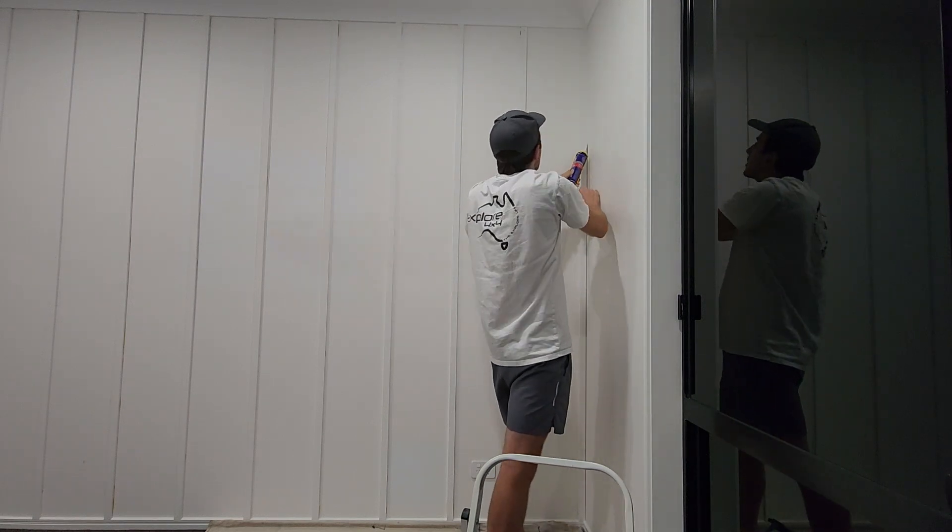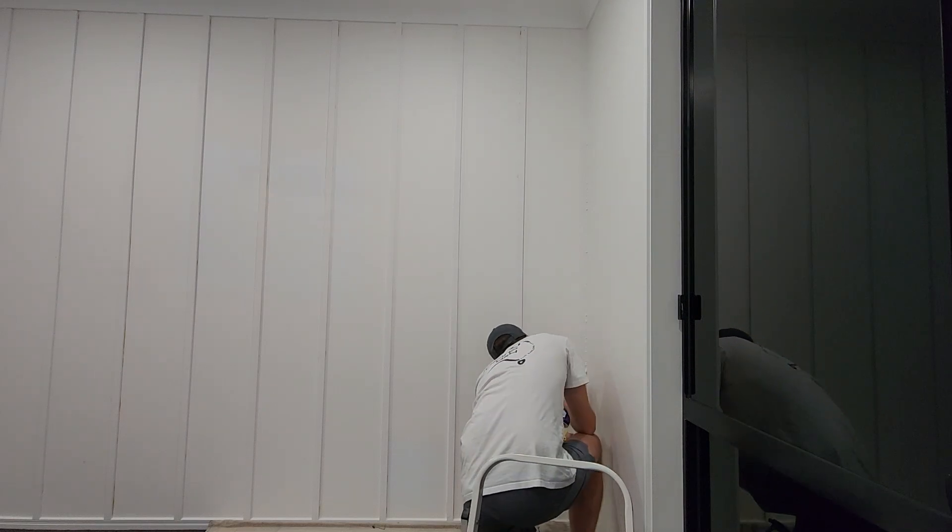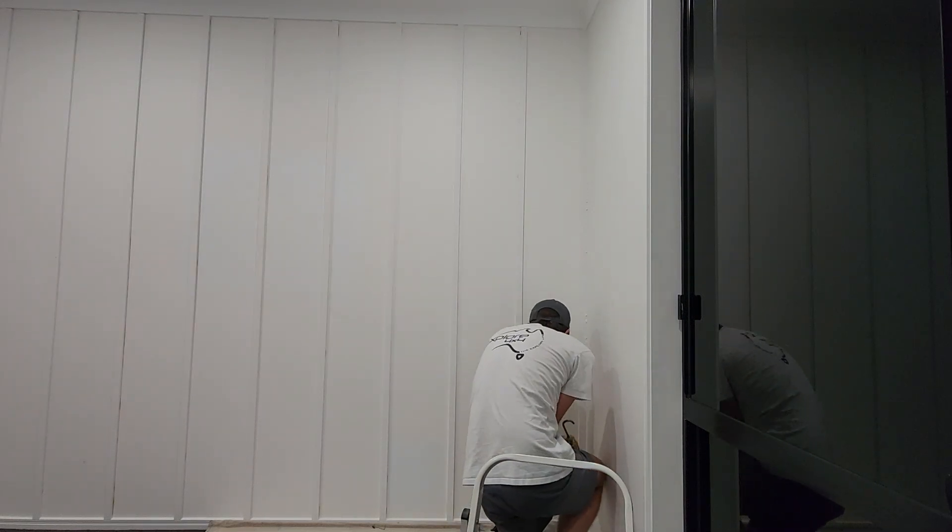Before and after — you can't even tell there was any gap there. Once painted, oh, it's going to come up amazing. I'm just going to work my way along now, filling in all the other gaps across all pieces.